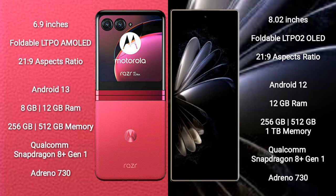Xiaomi MIX Fold 2 comes with 12GB RAM and 256GB, 512GB, or 1TB internal storage, also powered by the Qualcomm Snapdragon 8 Gen 1 processor with GPU Adreno 730.